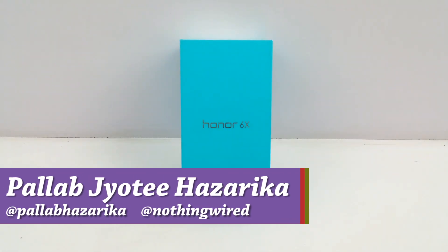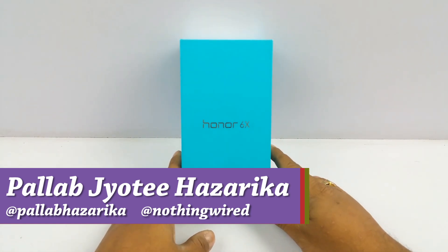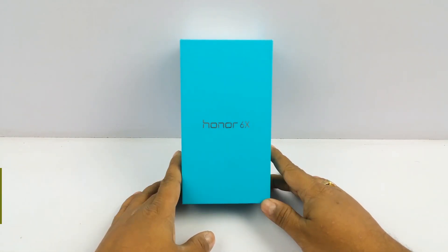Hey, what's up YouTube, Pallab here. Today we have the brand new Honor 6X, and in this particular video we're going to show you what's inside the box and also have a first look at this device.